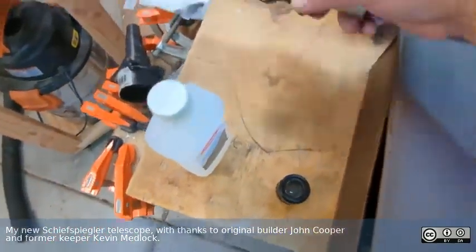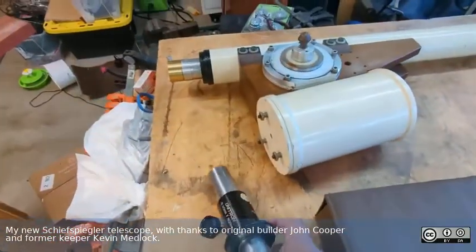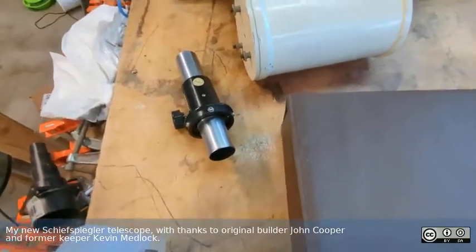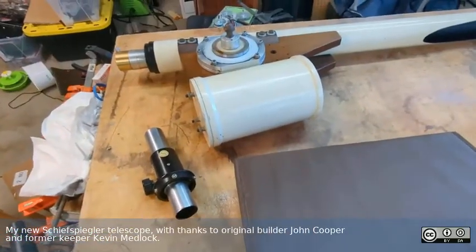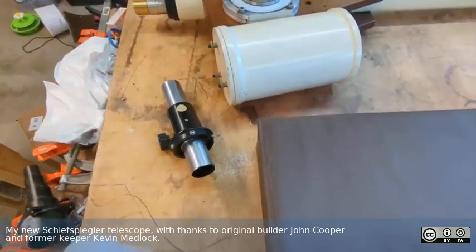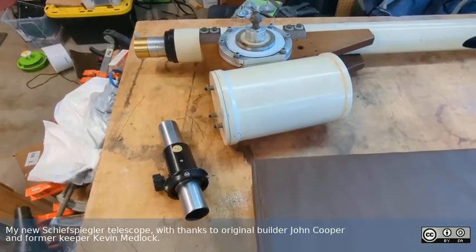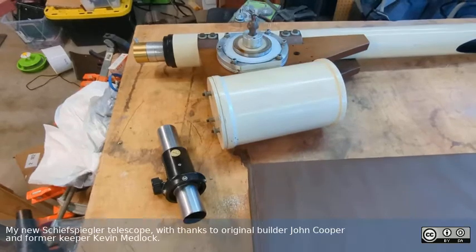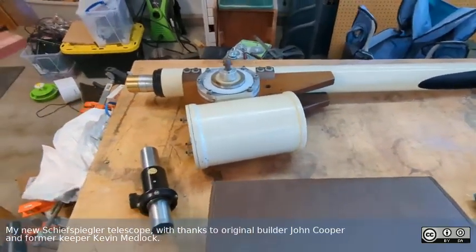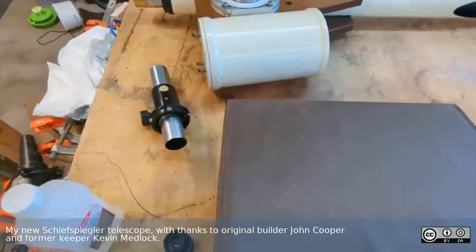Kevin also gave me this Unitron focuser. The existing focuser on this scope is just a draw tube, friction fit, and this is a nice rack and pinion. I may actually 3D print an adapter to make the Unitron fit on it. It's kind of nice to have a good focuser, but the telescope being F27, the depth of focus is really large, so it's not clear that it's absolutely essential. That might be a project for later.